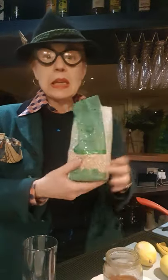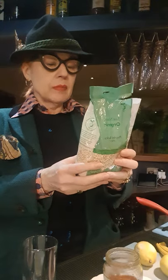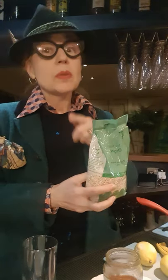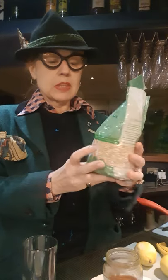I thought I'd show you something a bit unusual, because I was looking for lemon barley water today. I hear that it's very good for you. So I went to the shop and bought some organic pearl barley. I couldn't find any in bottles, but it's better to make it yourself.